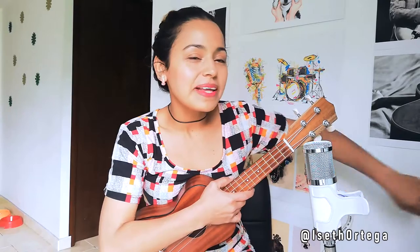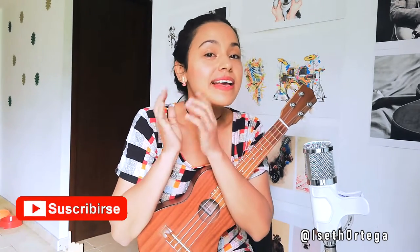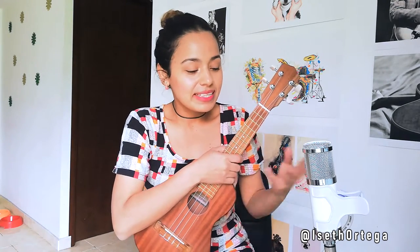Hello, I'm Iz, and welcome to a new video. Today we're going to learn this song from Ed Maverick. Friends, you asked me for it and here I am sharing it with you. Before we start the tutorial, remember to subscribe using the red button below, activate the notification bell and you'll be able to learn new tutorials every week.